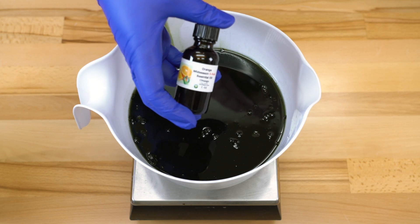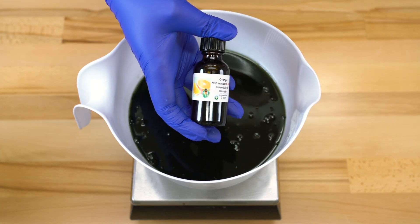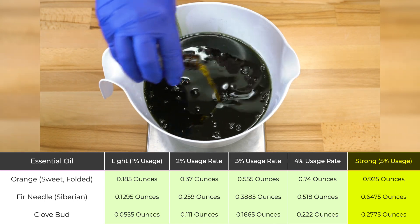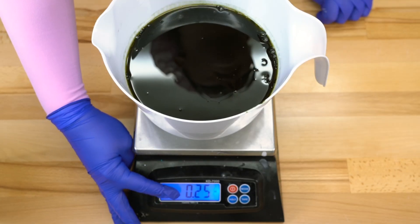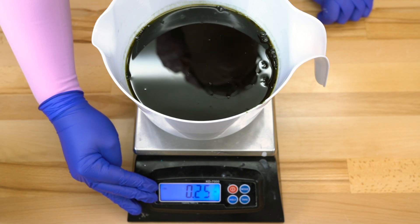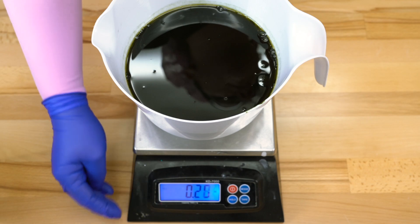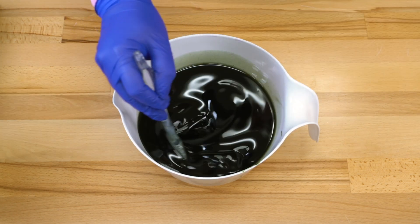I've been making soap a really long time, so I'm going to measure my essential oils straight into my oil base — but if you feel uncomfortable doing that, you can always measure them out into a separate container. All of my calculations are based on my mold and batch size, so for my particular batch I'm adding 0.925 ounces of orange, 0.64 ounces of fir needle, and 0.27 ounces of clove bud. If your scale only counts in increments of five, just round to the nearest five. Because clove bud is a hot oil, I'm erring on the side of caution and putting in 0.25 ounces instead.